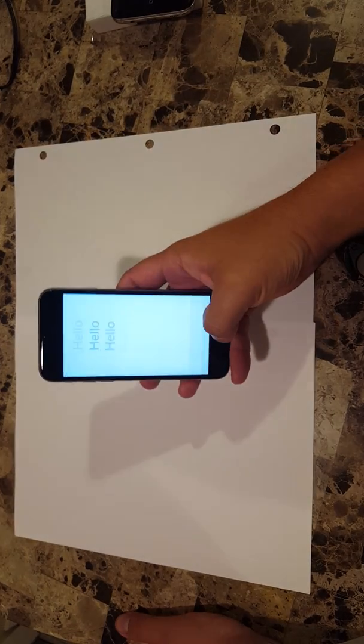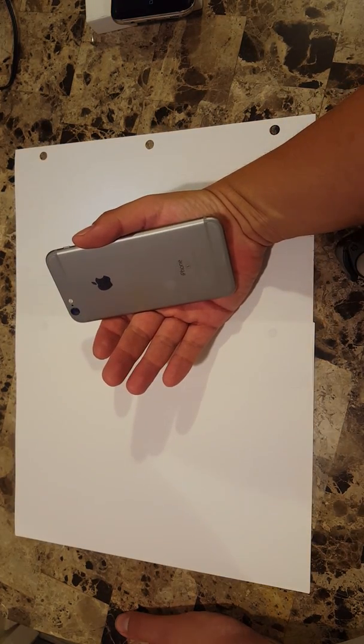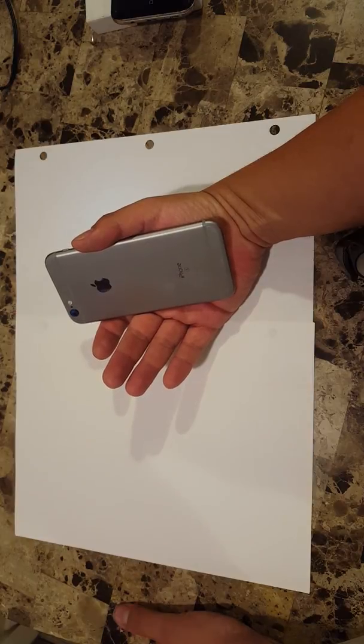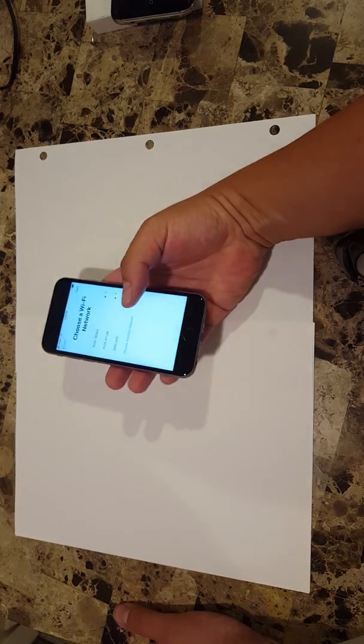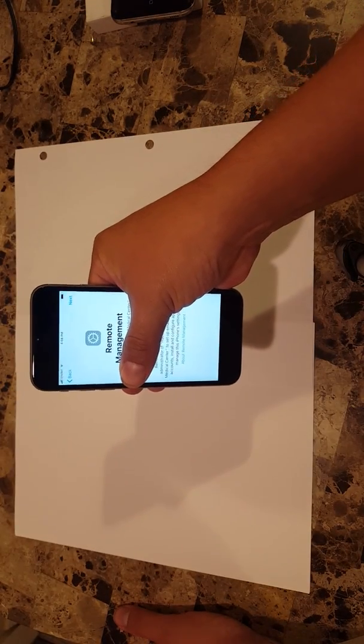A lot of people come to my shop with iPhones. It could be a company iPhone, an iPhone from a job they had, maybe an iPhone they found, or one they purchased from Craigslist. For some reason either they got it like this or reset the phone, and what happens is they get this problem — the remote management error message. If you reset the phone or do a factory reset and go to the welcome screen, you're going to get this and there's no way around it. It's like an Apple ID lock except there is a way to bypass it.